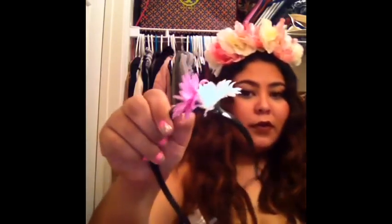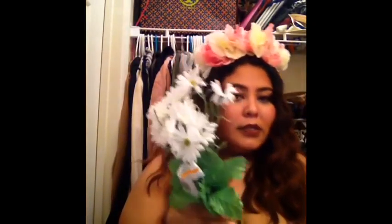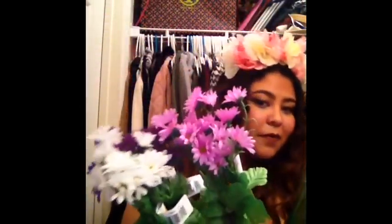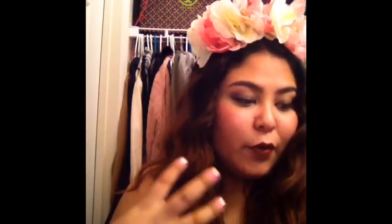Since I know this is really huge and not everyone's into that, I'm going to teach you how to make a smaller one. Here's how big the flowers are — I'm going to do a purple one with white flowers, these pinkish-purple flowers, and butterflies. It'll be something more wearable, definitely something you can wear to concerts and music festivals.